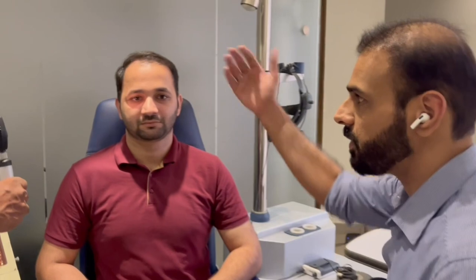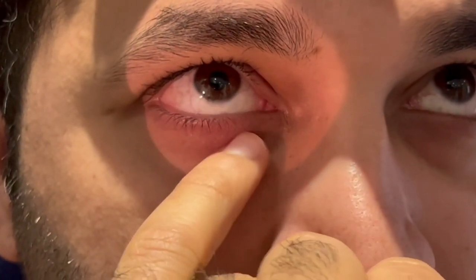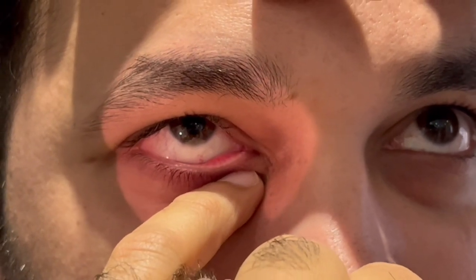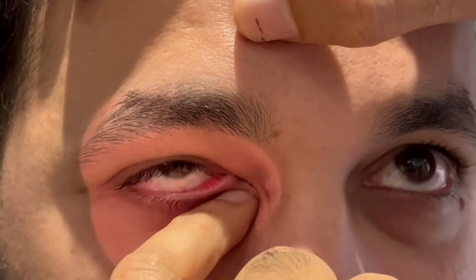To do the compression test, we first need to stabilize our hands so we are not poking the patient's eye. I put my hand on the patient's forehead and ask him to look all the way up. I find the orbital margin, slowly take my finger to the gap I feel there, and then push it in and up. As you can see, there is no regurgitation happening here, which means there is no distal obstruction.